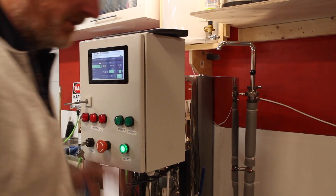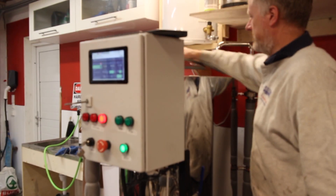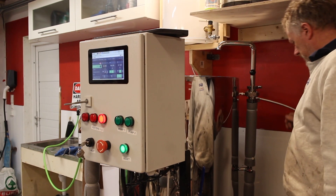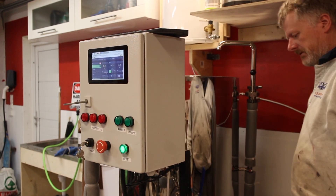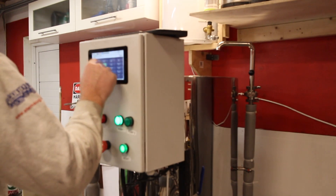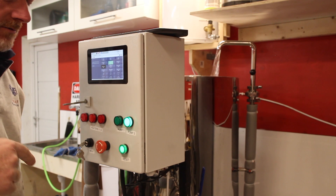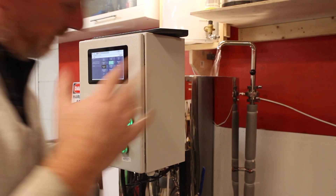My water is now 60 degrees, so I need to transfer the water to the mash tun. We don't have any mash, but let's pretend. So I'll start pumping — this valve is open and the bottom valve is open. That should bring the water across to mashing. Now that water is 60 degrees, I'll transfer it all into the mash tun — pretend like nothing.